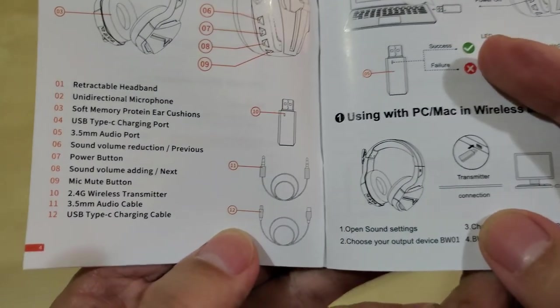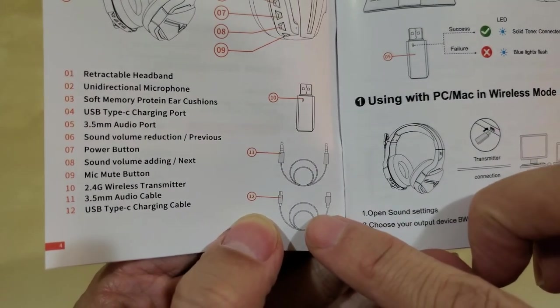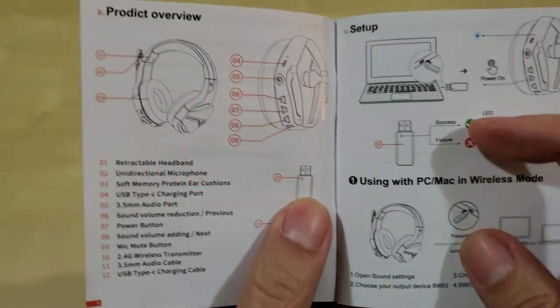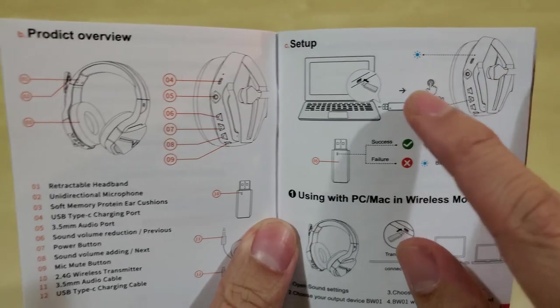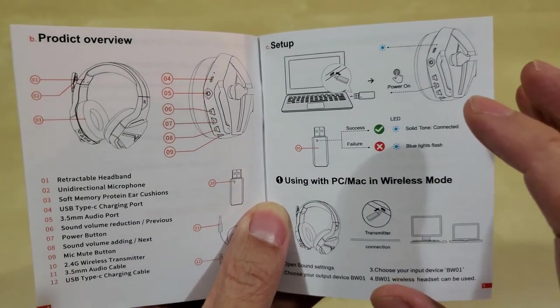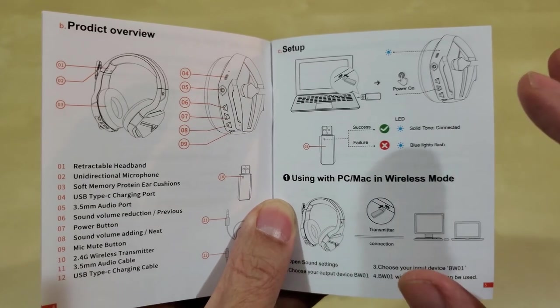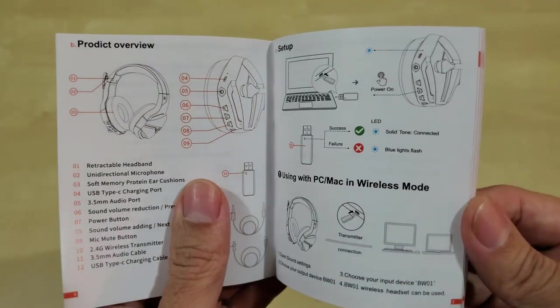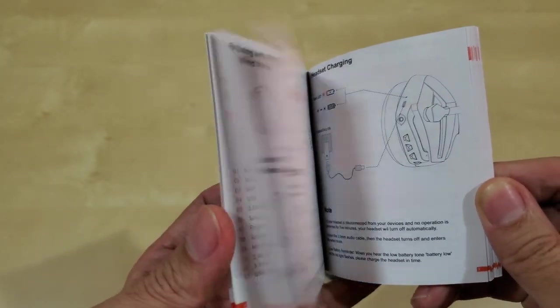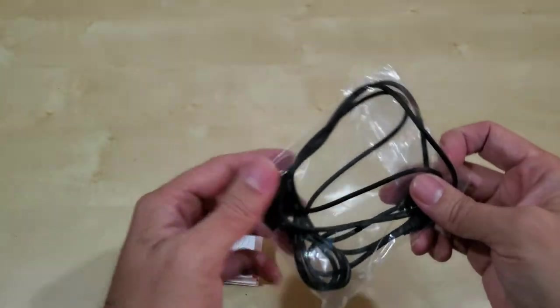You also get the USB-C charging cable, and you get the dongle. That's kind of what it looks like. I have it set up for the computer because I'm planning to do a lot of live streaming and gaming — that's my new thing. It's really easy to set up.